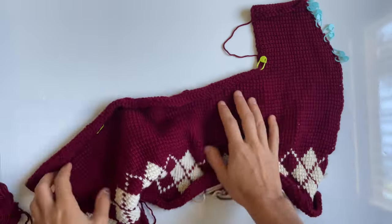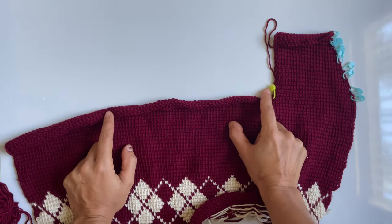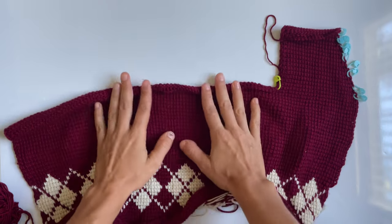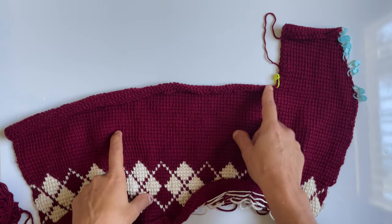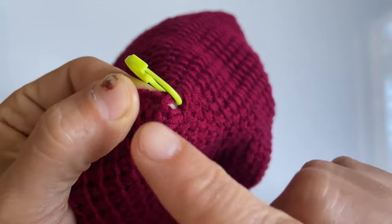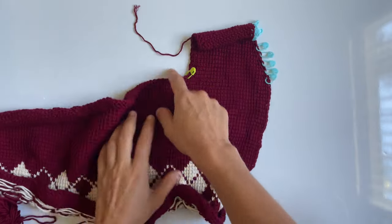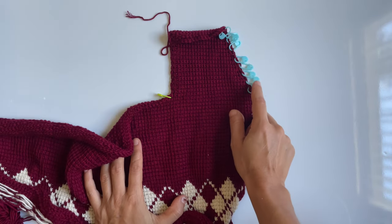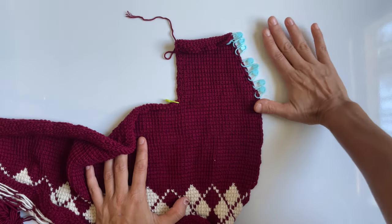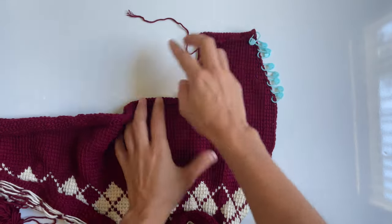The center back panel section is going to be just a regular square — no decreases on either side, just regular Tunisian crochet. Cast on into the next available stitch and crochet rows of regular Tunisian. If you leave the stitch markers it's going to help you with your row count — just crochet the same number of rows as you did on your decrease side and you'll have a section that's the same size.